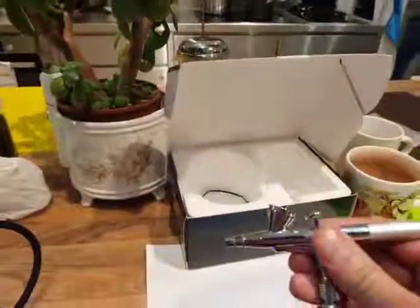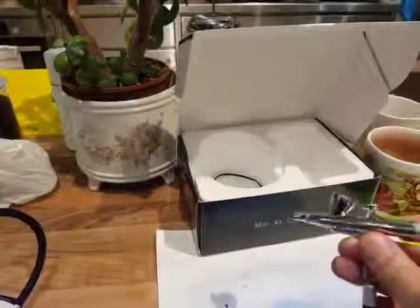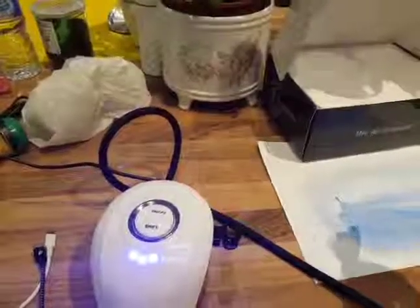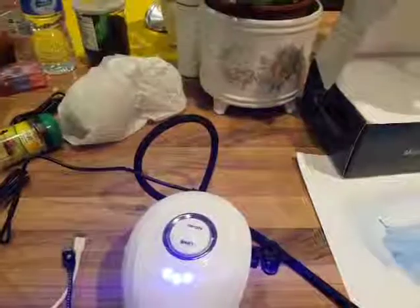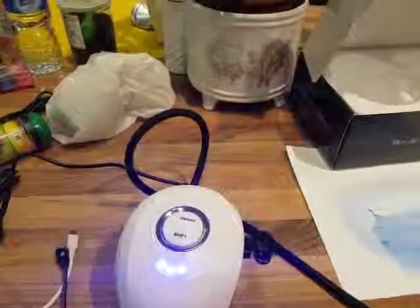It's pretty easy to disconnect and clean as well, so it's a very nice little package. The compressor is actually not as noisy as you expect it to be, but when it's on you can definitely hear it. It's not so loud that it is painful or distracting.